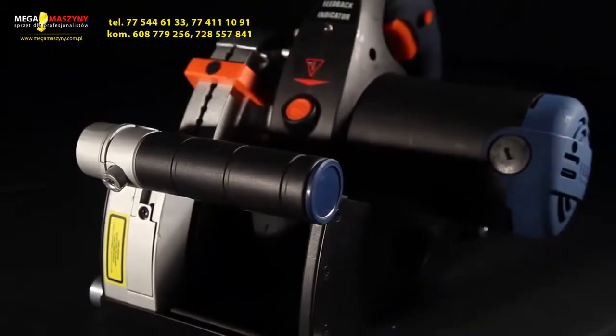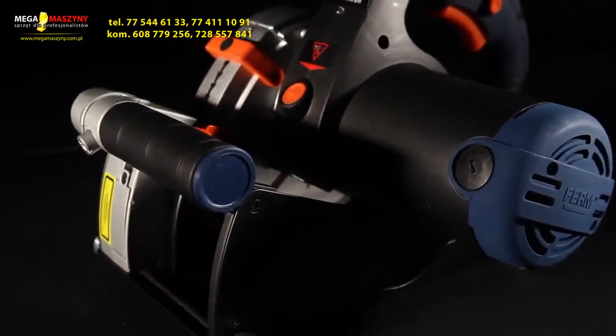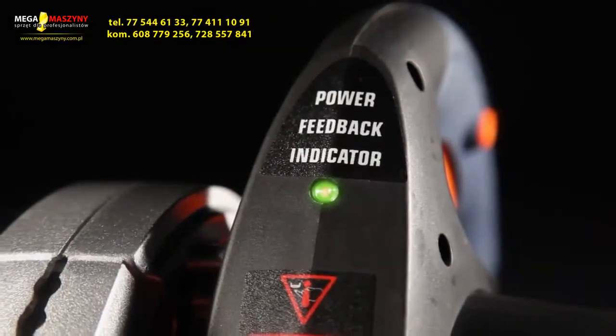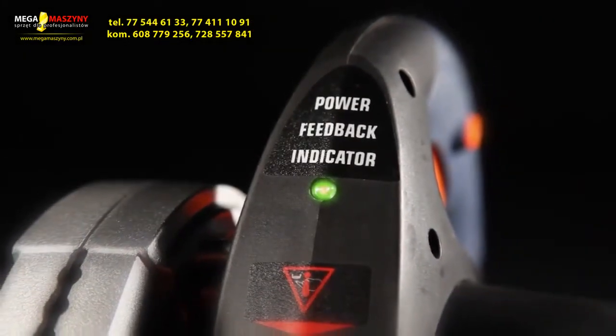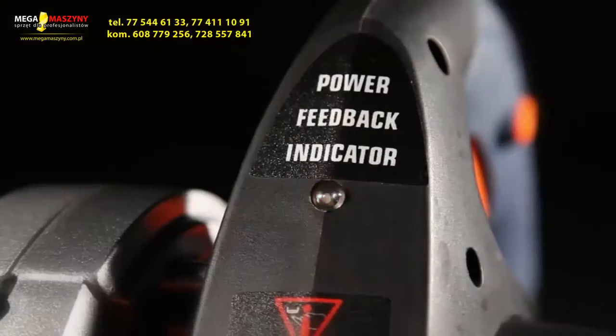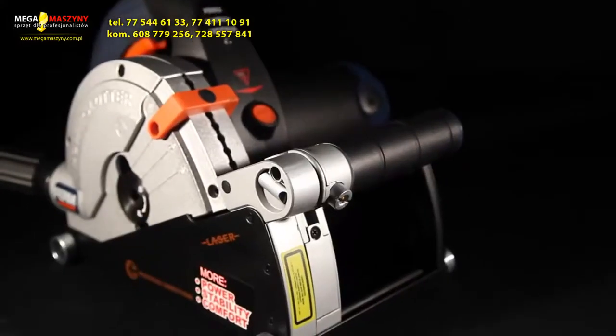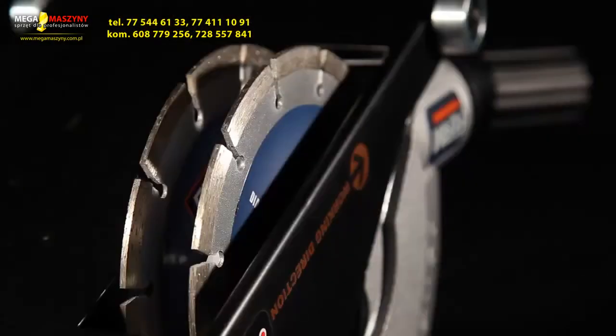Toolbox tip: the machine has 1600W of power and can be overloaded to 2600W. When the machine is overloaded, the power feedback indicator will be flashing red. Let the machine do the job and try to keep the overload indicator green. This ensures a better result and a longer lifespan for both machine and blades.